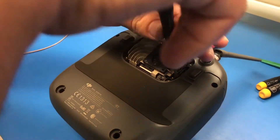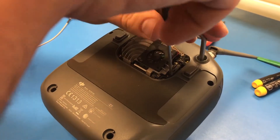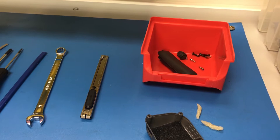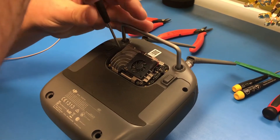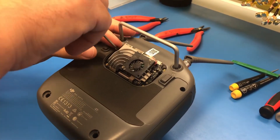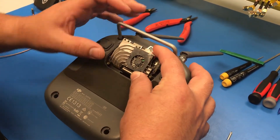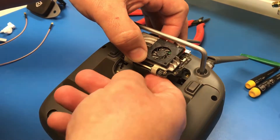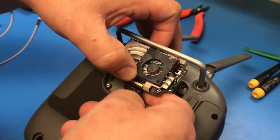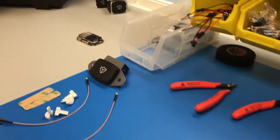Now you're going to take a Phillips head and remove the three screws. It's always good to have a plastic bin handy to keep all your parts in. Now we go to remove the board, and you'll notice that the bottom ribbon cable will pull out, giving you more room to wiggle it out of its housing. Then you just set that aside for now.